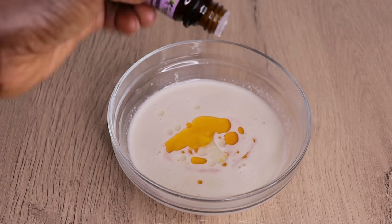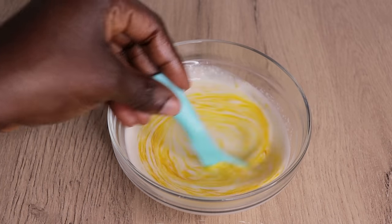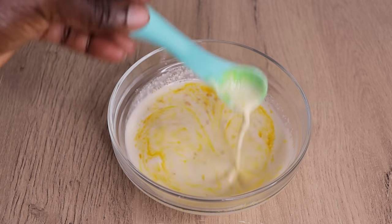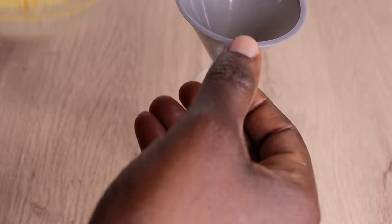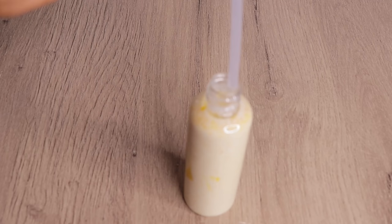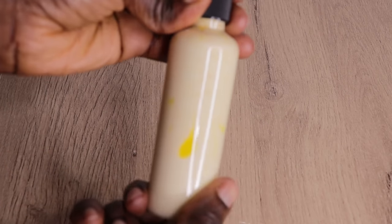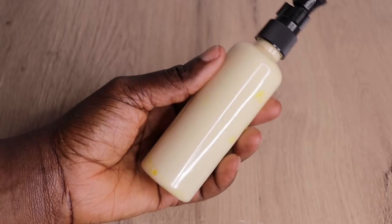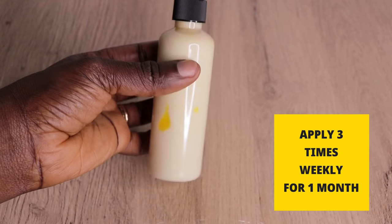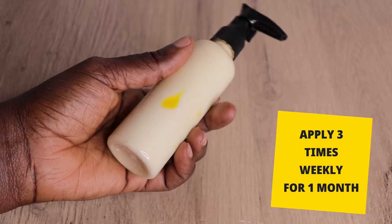Now I stir everything together. As I mentioned, I make this quantity just for one week. I apply this recipe three times a week on my hairline. If you watch to the end, I'll show you step by step how I apply it and what things I don't do while treating my hairline — because there are things you must not do while treating. Here is my recipe; this will last me for a week, then I make another one to continue the treatment process.